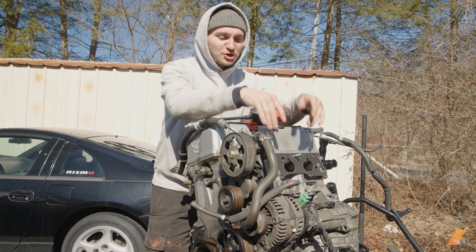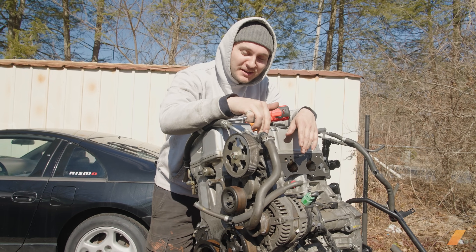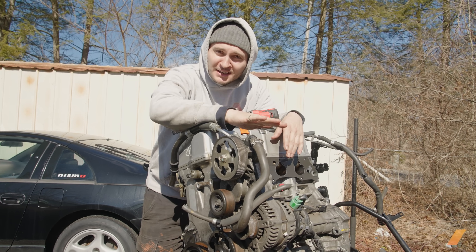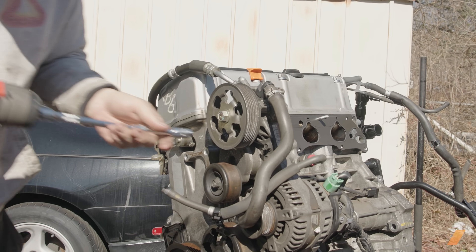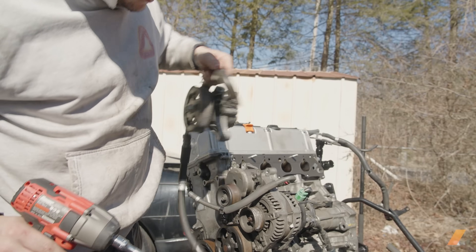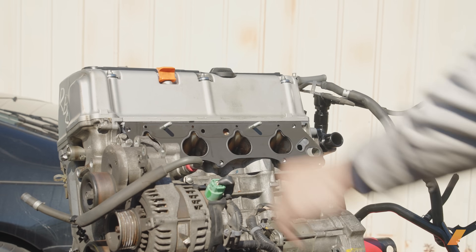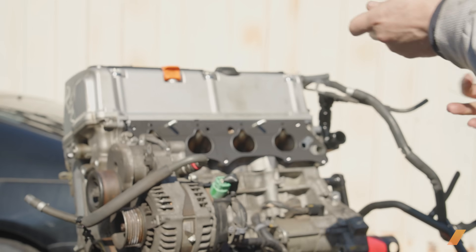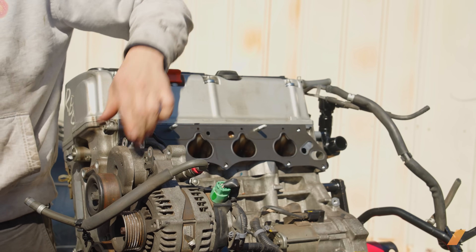I was trying to get the intake manifold on and realized that the power steering pump is actually right in the way, and there's no going around it. I'm basically just going to have to get rid of it and figure out an electronic power steering solution, which I think I have. So we'll get to taking the power steering off. In order to fit the manifold, I also have to take off this bracket, and to take off this bracket, I have to take off this tensioner first.